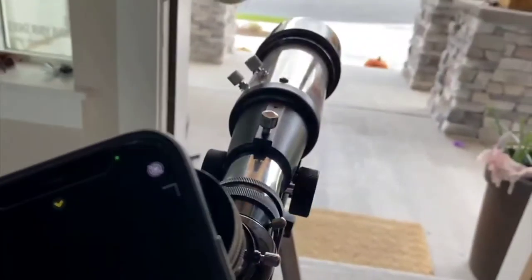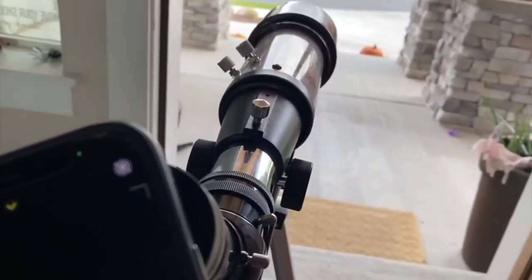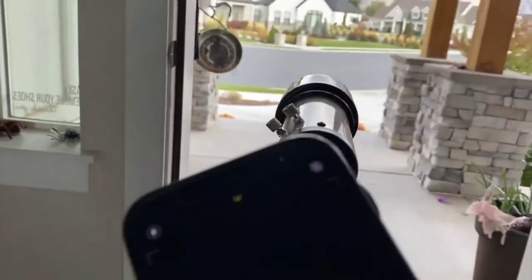Now we're looking at a tree and I can focus in on that a little bit. Now we're looking at a house — you can see right there on the house. Honestly it's a lot better looking through the actual lens, but pretty cool that you can set your phone up. And if you have the right kind of phone or device, you can set it up to leave the shutter open for a long time and capture all kinds of things.